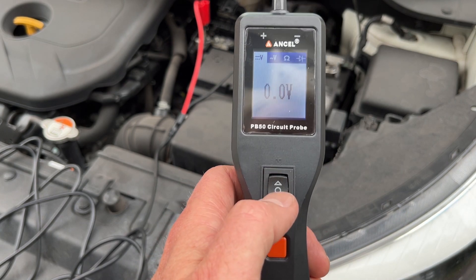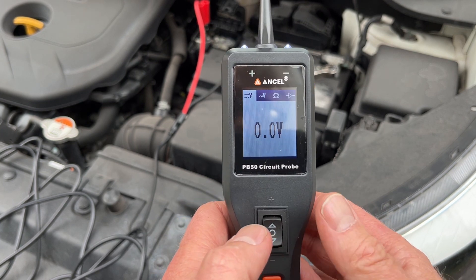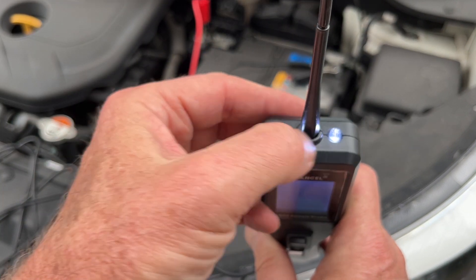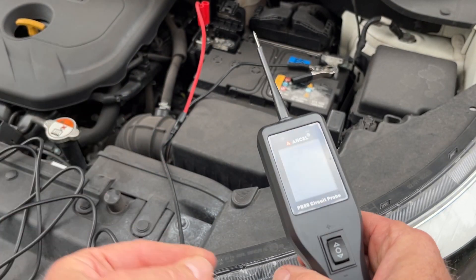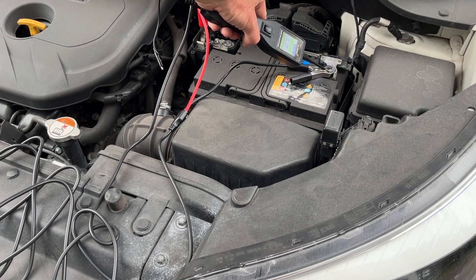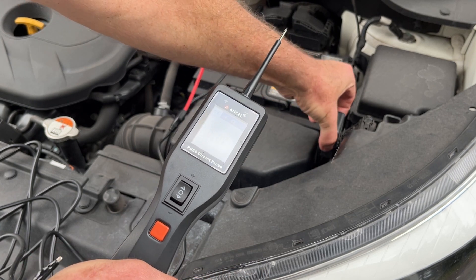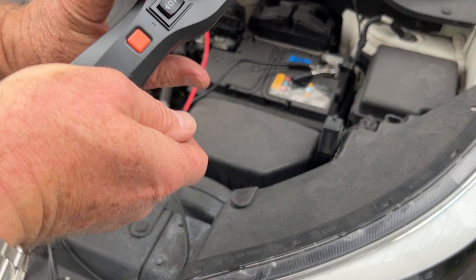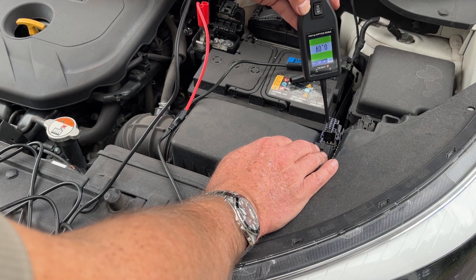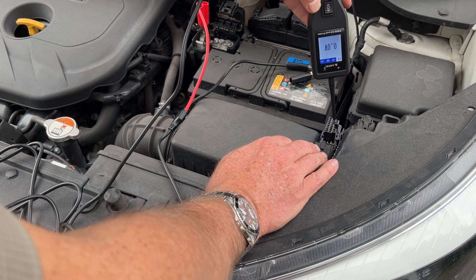The other feature I want to show you is this up and down button. You'll see up here there's a plus and a minus. If you hit up, this will apply 12-volt down to ground. If you want to test a device like a motor or a fan, you can apply 12-volt to it and test out the device. I do have a little test port here — I'm going to open that up. You can probe around here: there's 4.6 volts, ground, 12 volts, 2 volts, ground.